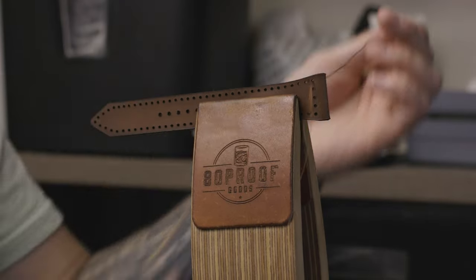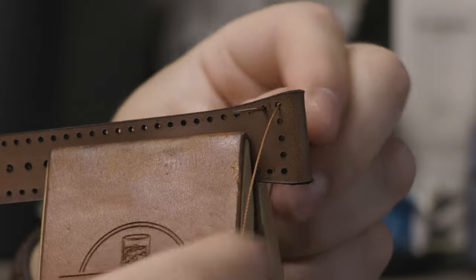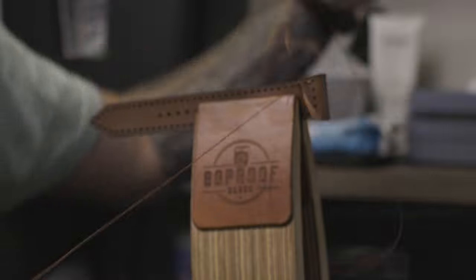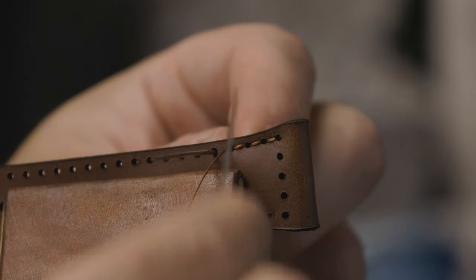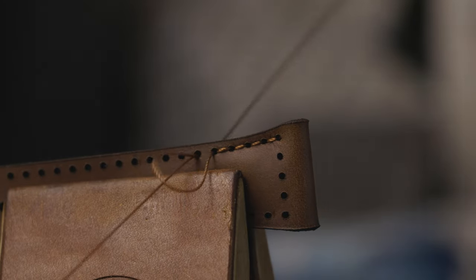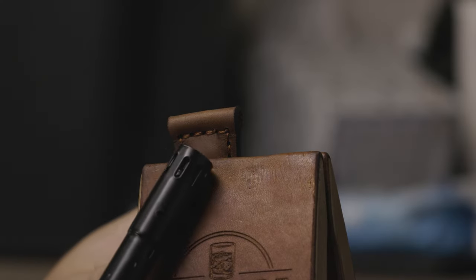I use my two-prong pricking iron to prick out two holes, but first I want to stitch out the upper and lower sections of the watch band. I'm using Auburn thread. This is really simple — made easier because of our Glowforge, which I've designed in a way that can punch out the stitching holes to make things so much more efficient, so I don't have to do it by hand.